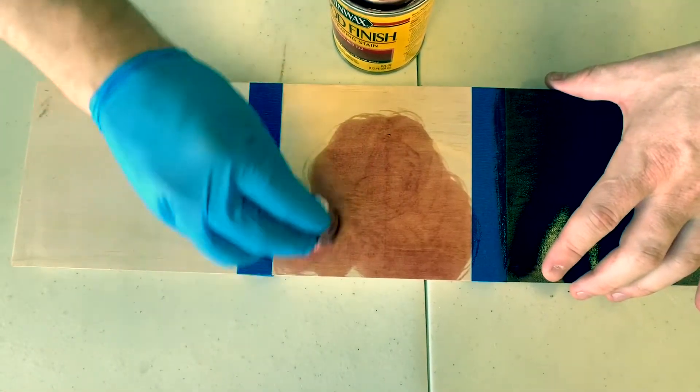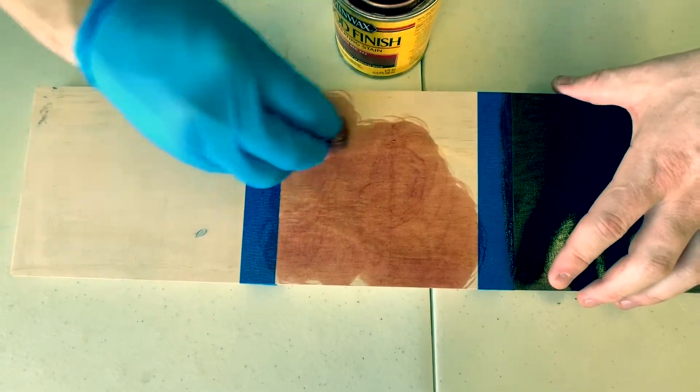Next is a traditional stain. This is going to be very thin, so this is going to penetrate deep down into the fibers. Because it's very thin you're going to get a lot of drips and it can run, so clean up might be a little bit of an issue and you're going to have to watch that.